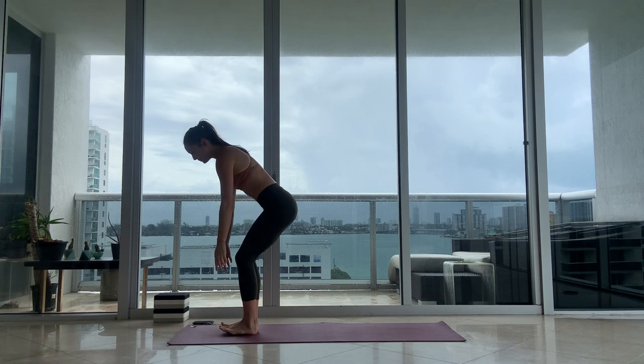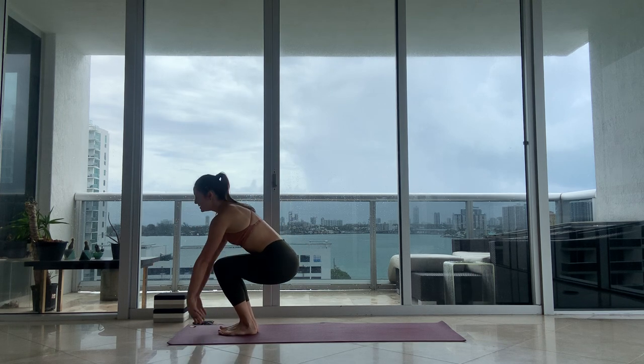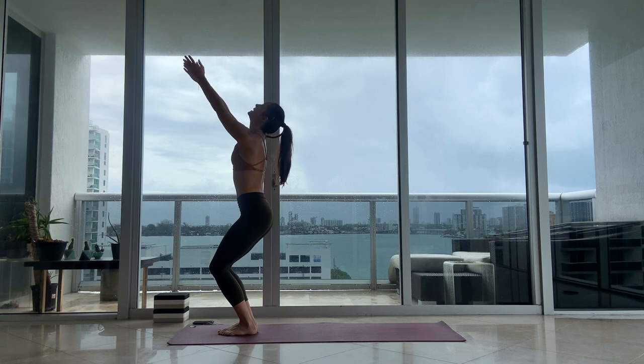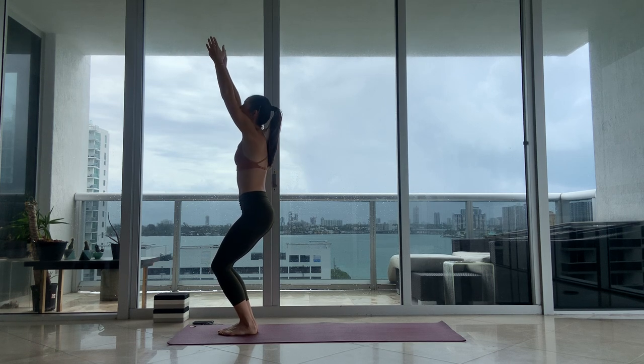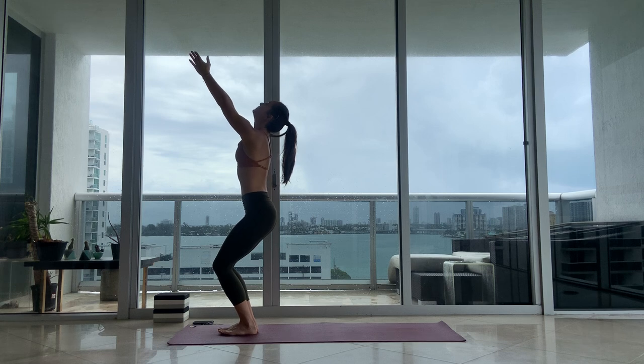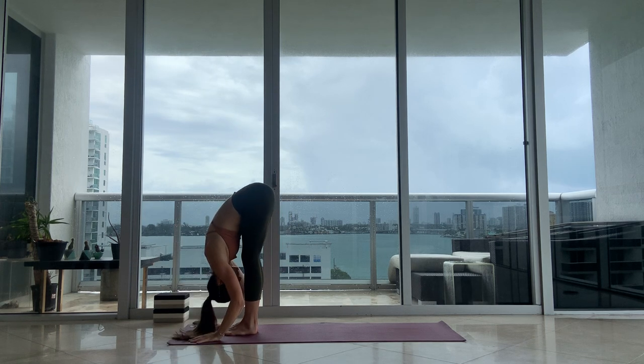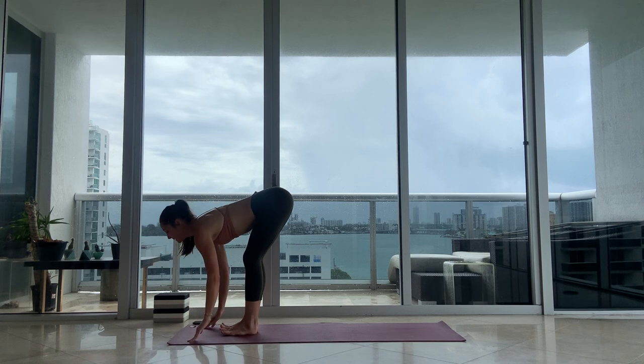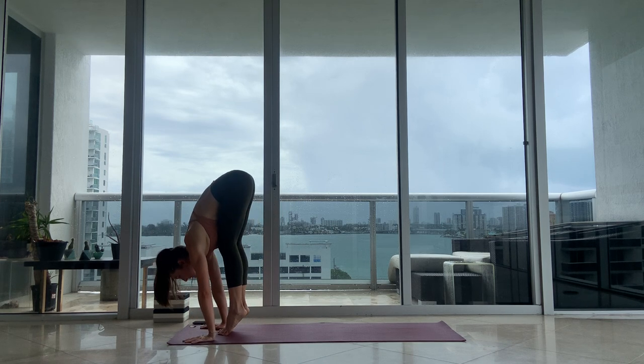Feet together, big toes touch. Bend your knees, inhale — Utkatasana. Try to keep your chin above your biceps, so you're not reaching from your shoulders but from the heart. Exhale, fold forward and breathe out. Inhale, halfway lift. Again as you walk or hop back, lean into your hands.